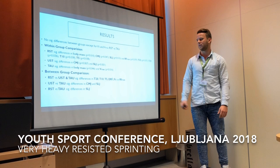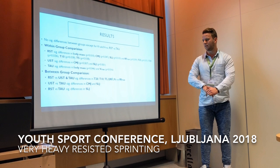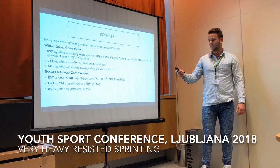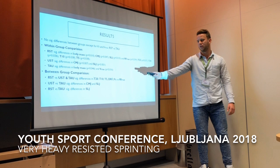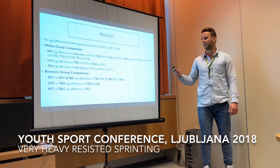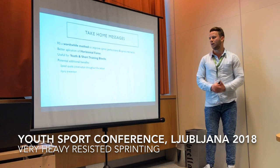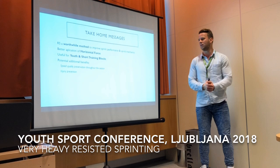When comparing the unresisted group to the control group, we saw differences in countermovement jump and standing long jump — they both jumped higher and farther. When comparing the resisted group to the control group, we only saw differences in standing long jump. The countermovement jump in the resisted group was not significantly better than the control, which could be due to the control group being one year older, different training loads, or the fact that testing was done late preseason to early in season.